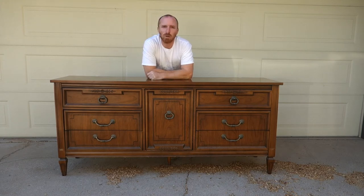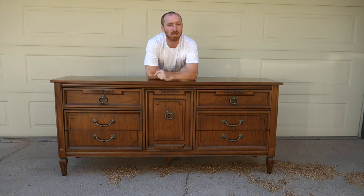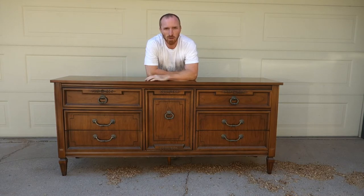Hey, this is Brant with Vintage Statements, and today we're going to redo a dresser — nine drawers in fact. We're going to take all of the hardware off to start with, then we're going to scuff sand it, give it a nice dark gray, and then we'll get it under the tree here later today, so follow along as we do this.